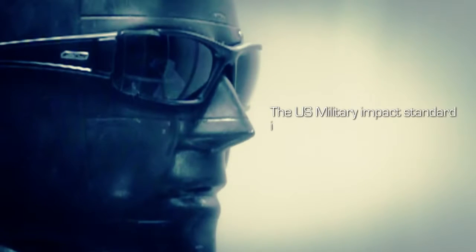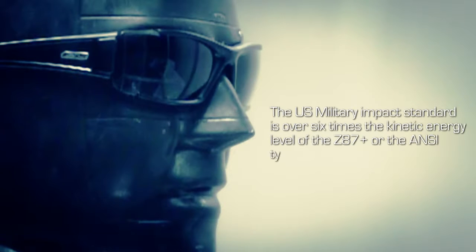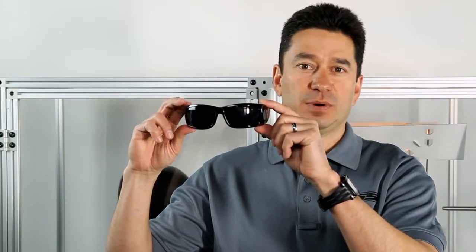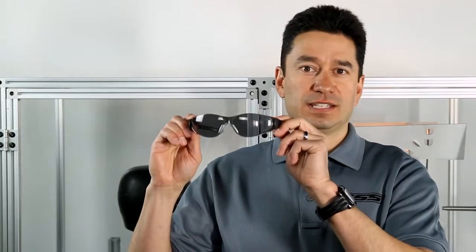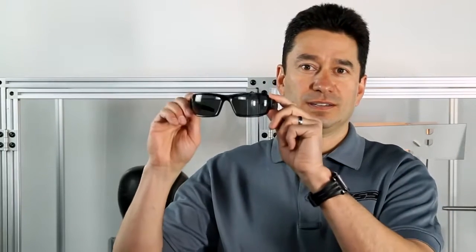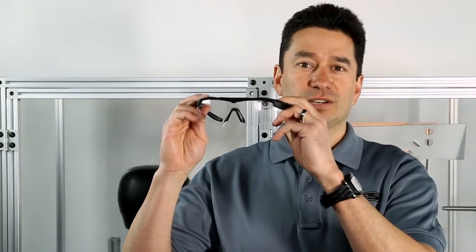The U.S. military impact standard is over six times the kinetic energy level of the Z87 plus, or ANSI's typical industrial standard used on most safety eyewear. Today we're going to impact four different sunglasses: a standard off-the-shelf non-safety rated product, a Z87 plus industrial safety eyewear, and two ESS products — the CDI Max and the ESS Crossbow.